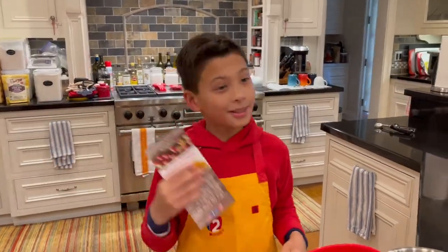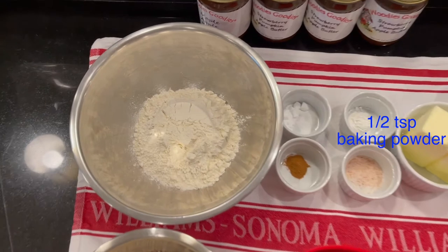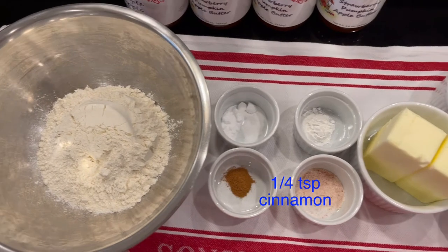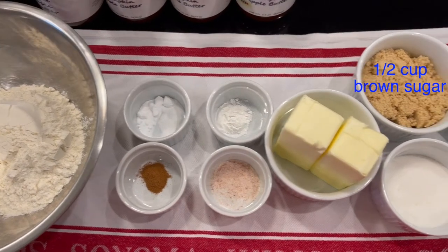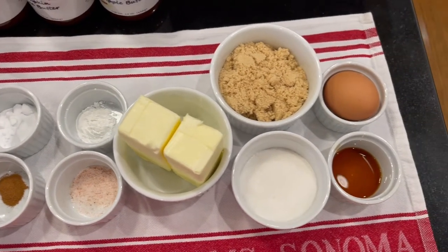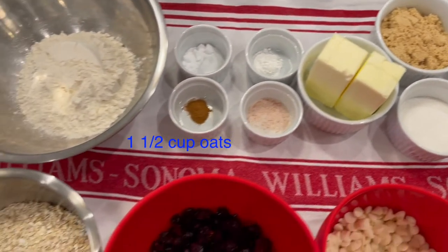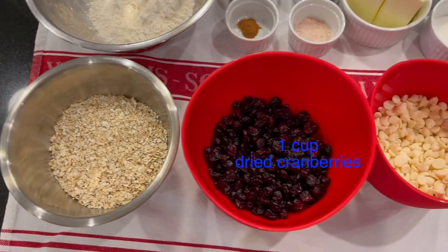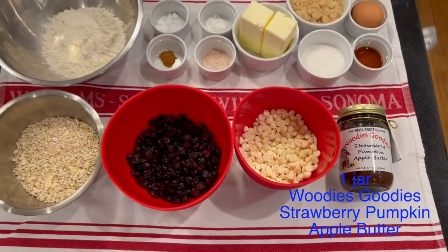Let me tell you the ingredients: one cup all-purpose flour, one half teaspoon baking soda, one half teaspoon baking powder, one fourth teaspoon ground cinnamon, one fourth teaspoon salt, one cup unsalted butter at room temperature, one half cup light brown sugar, one fourth cup white sugar, one large egg at room temperature, one teaspoon vanilla extract, one and a half cups old-fashioned rolled oats, one cup sweetened dried cranberries, one cup white or milk chocolate chips, and one jar of Woody's Goodies Strawberry Pumpkin Apple Butter.